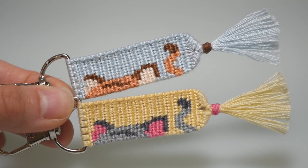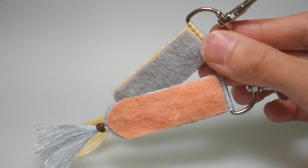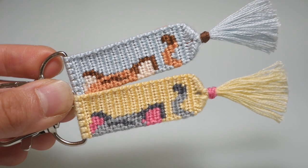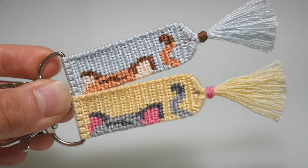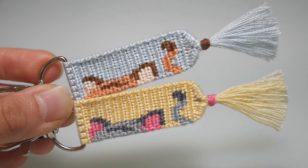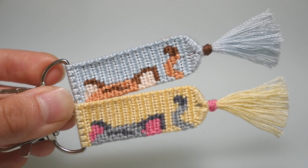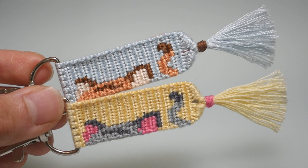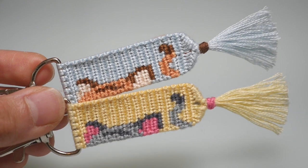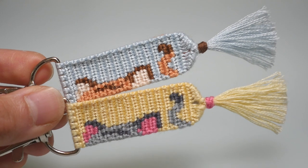I just finished these two little cat keychains and I think they turned out really nice. I'm really happy with them. I decided to do a gray and orange back for these keychains so they would match the cats in the front. There are obviously other ways you can finish your keychains — I've seen people tie all of their base strings together in one knot or section off their base strings and tie those into smaller knots. These are just two techniques that I like to do and I hope you guys enjoy them too.